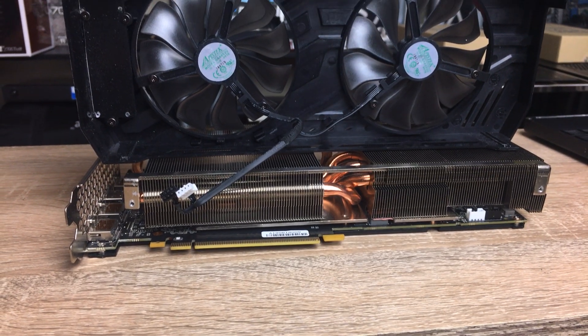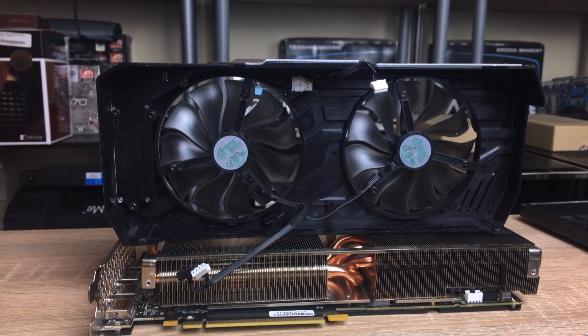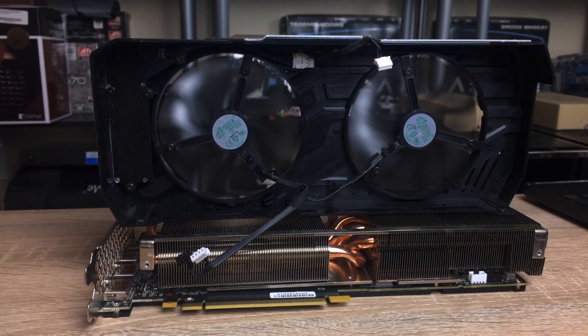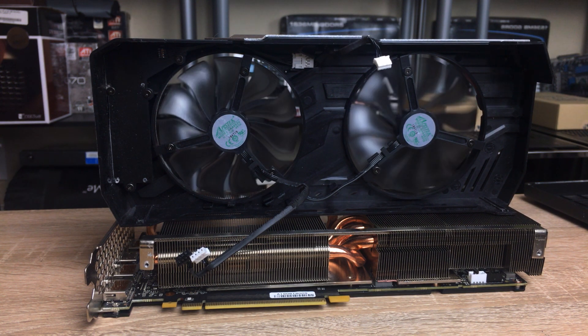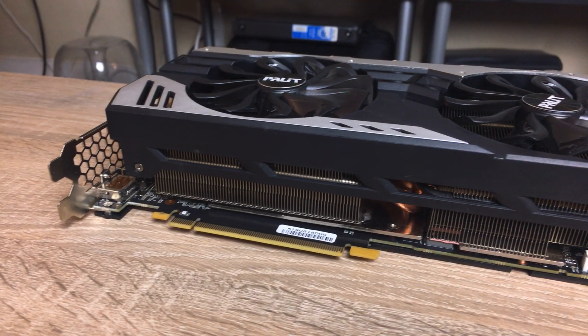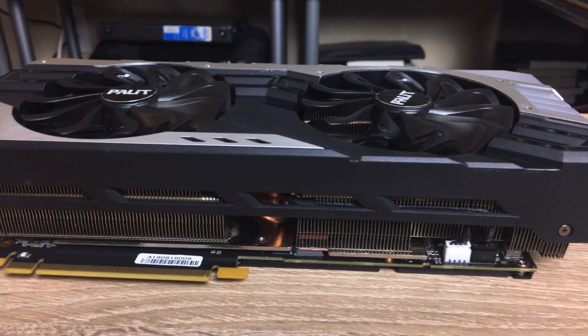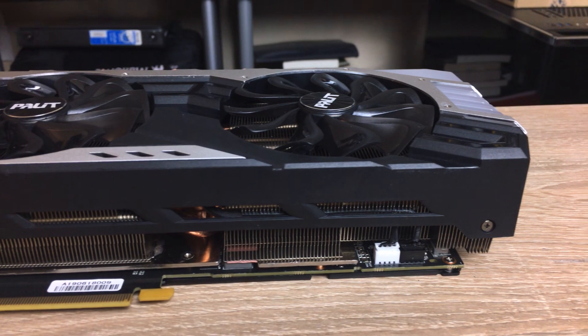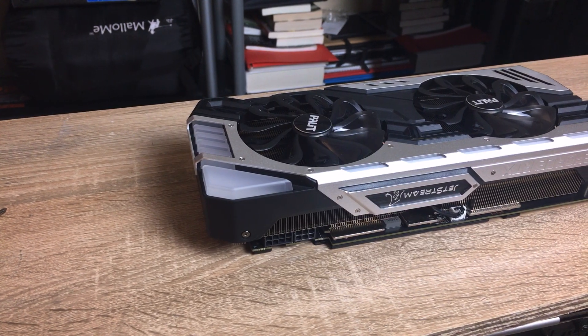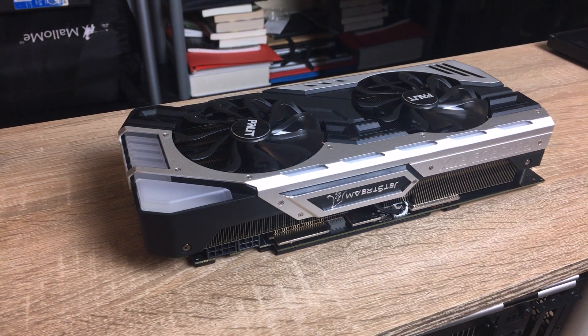Triple fans are really not needed. What you really need is a well-engineered cooling system, and this is what Palit has done. The heatsink is really massive and the two fans cover most of it, although they could have used a slightly bigger fan to cover a bigger area. From the side, the heatsink occupies the first two slots and the third slot is occupied by the fan — it's more like 2.5 or 2.7 slots, but it is quite a thick heatsink.